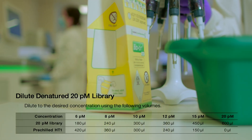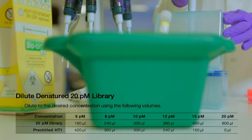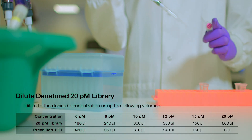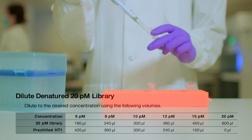At this point, you can further dilute the 20 picomolar library to the desired final loading concentration. In this video, we will assume a loading concentration of 20 picomolar. Therefore, no further dilution is needed.